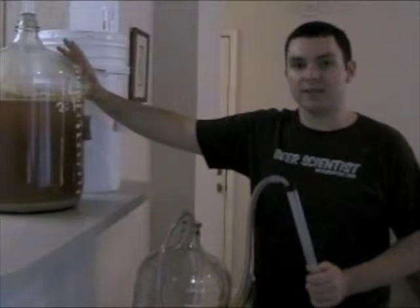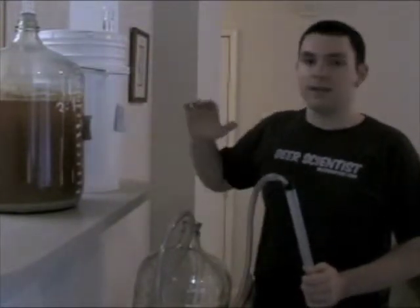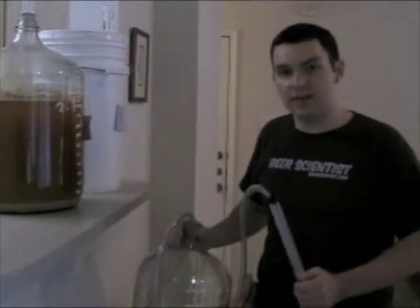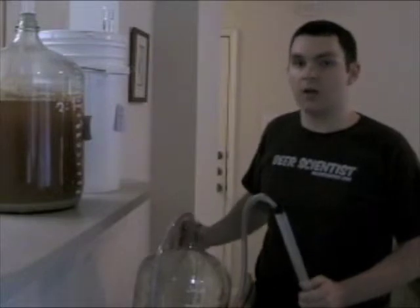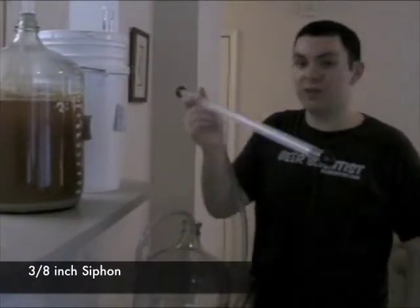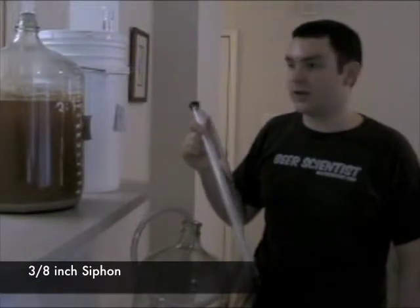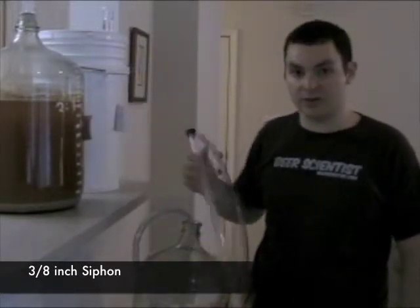We're going to siphon our batch from our primary fermenter to our secondary fermenter — getting the batch into a nice clean vessel for secondary fermentation, which is another week of allowing the yeast to ferment our beer. This two-piece siphon will allow us to get a nice strong airtight flow from our primary fermenter into our secondary fermenter.